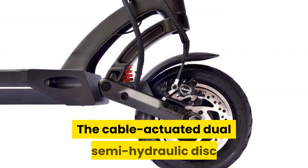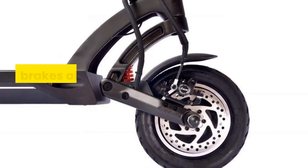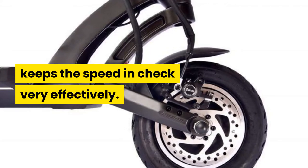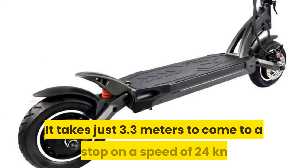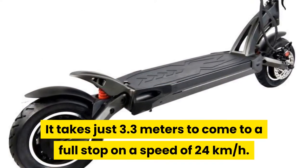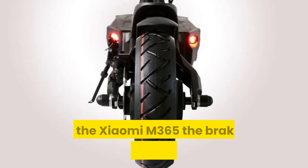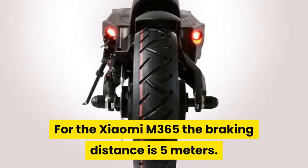The cable actuated dual semi-hydraulic disc brakes, along with the grippy 10-inch air tires, keep the speed in check very effectively. It takes just 3.3 meters to come to a full stop from a speed of 24 kilometers per hour. For the Xiaomi M365, the braking distance is 5 meters.